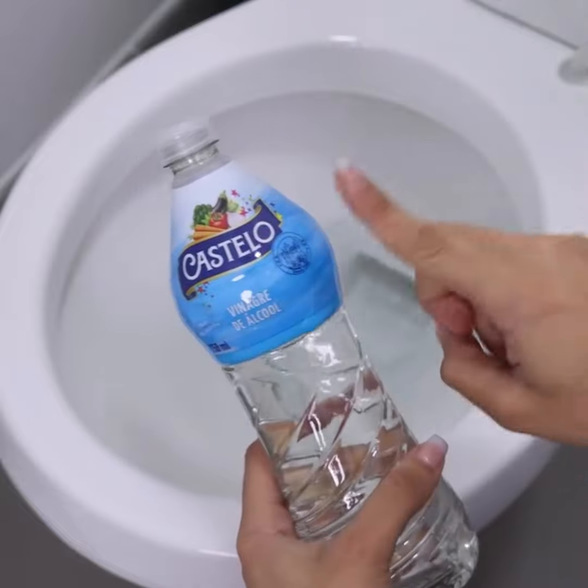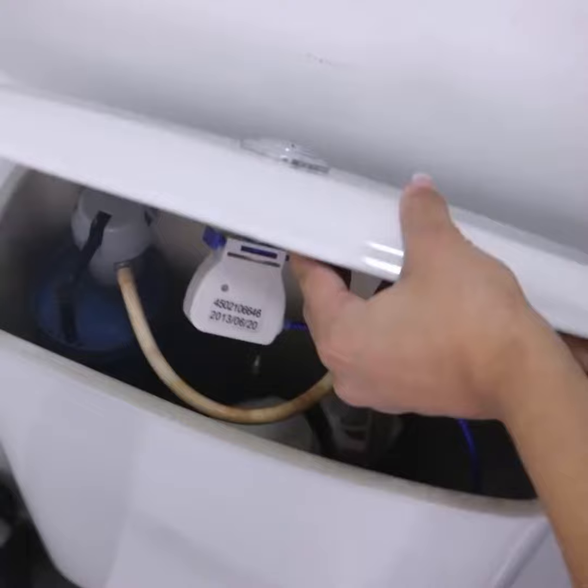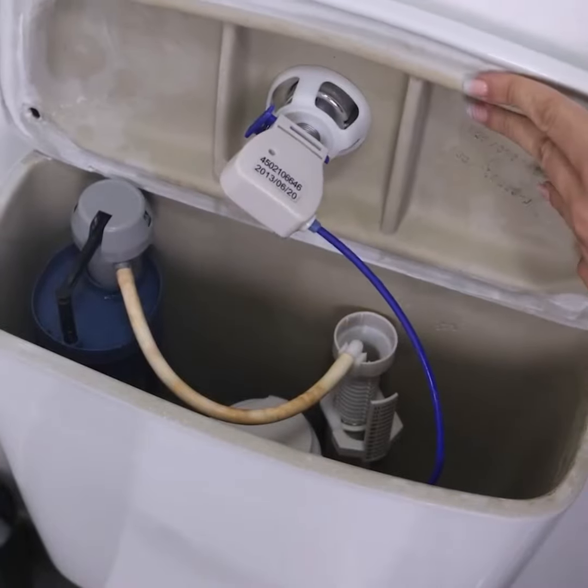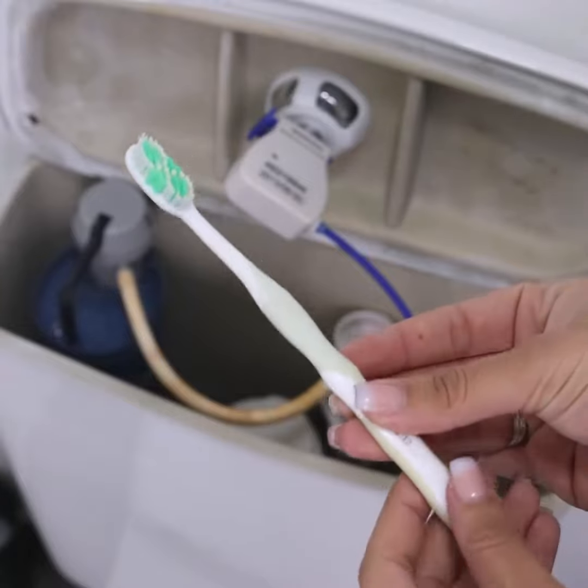We will only use a brush, making it easier to access small places, and especially because it is ideal for removing small dirt. I'm sure you will thank me for using this method.